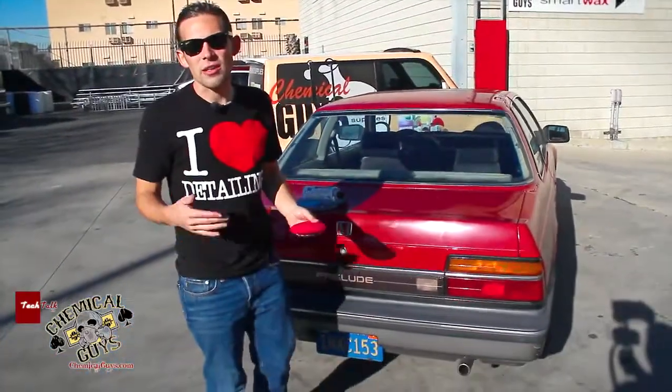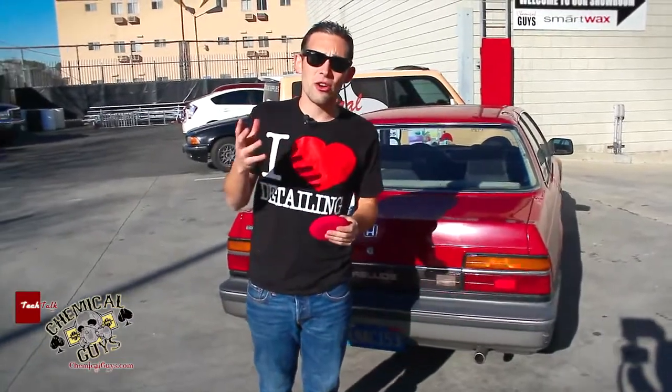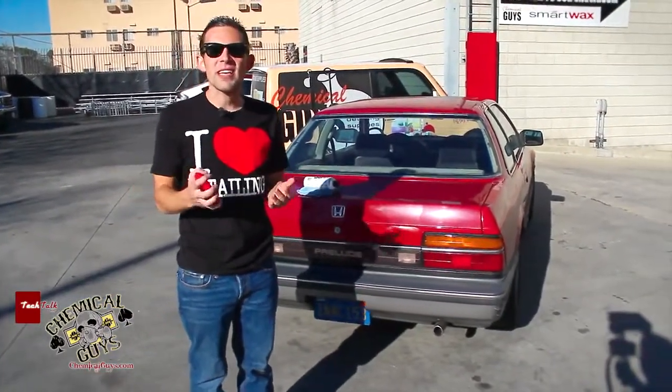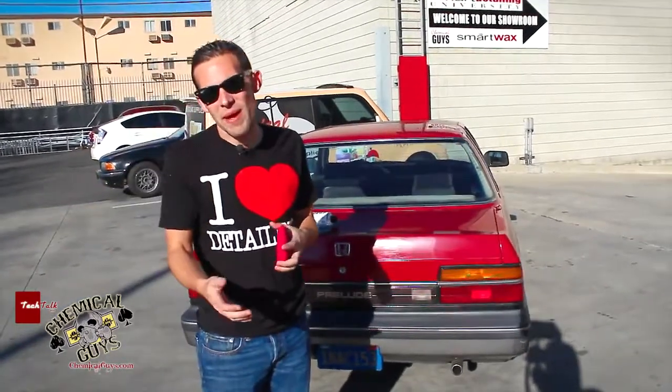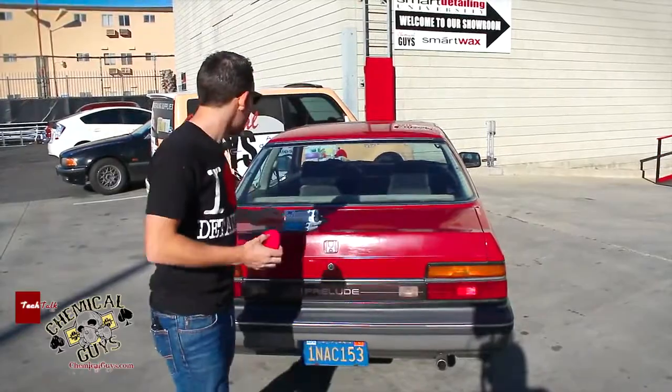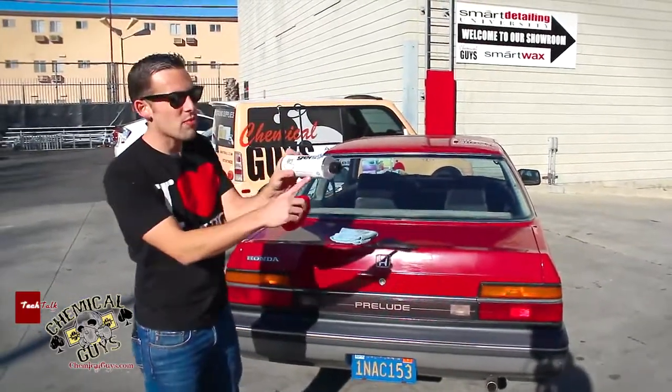A lot of you guys out there might have a car that's older and has trim that turned from black to a gray faded look. This often times can lead to the car looking bad and neglected, so you want to keep it looking good. I'm going to show you how to do that today using the New Look Trim Gel.